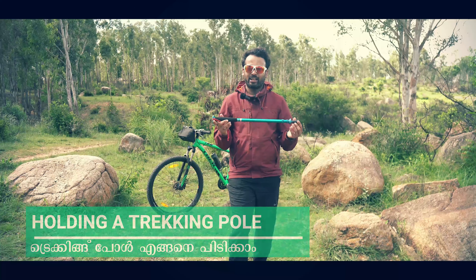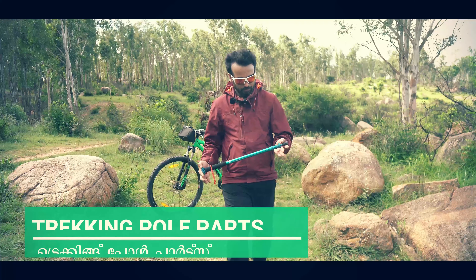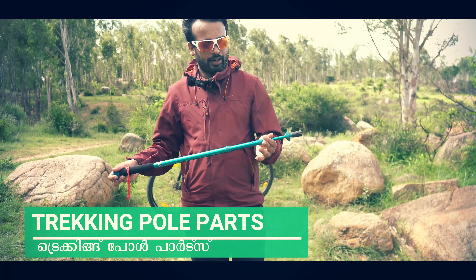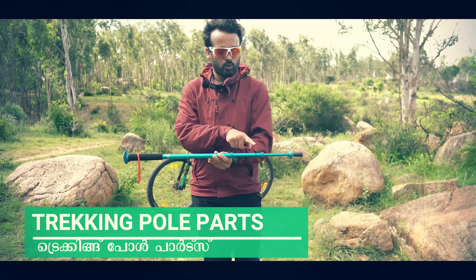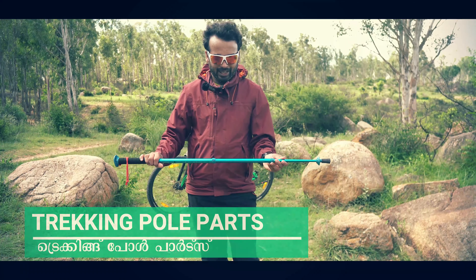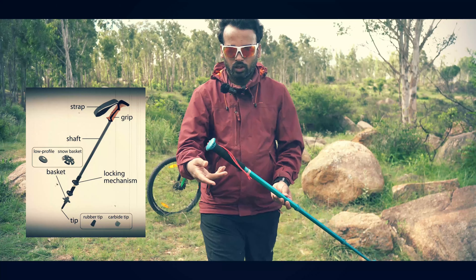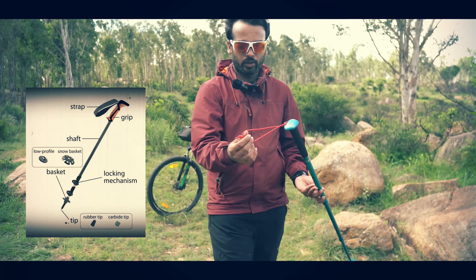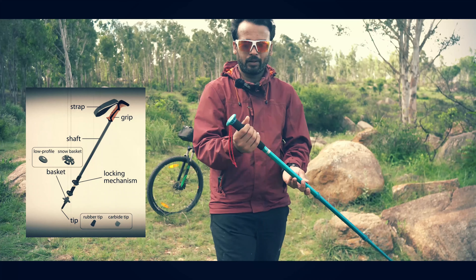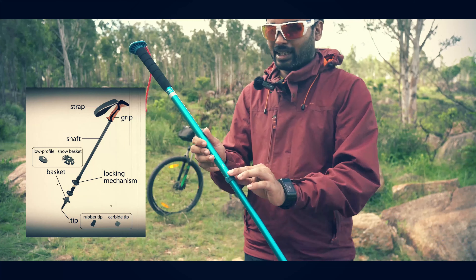I will use the second trekking pole. This is a twist type. There are three segments — you can arrange it and tighten. These are the main parts. This is basically a strap. This is the grip, which is black in color. This is basically the entire shaft.